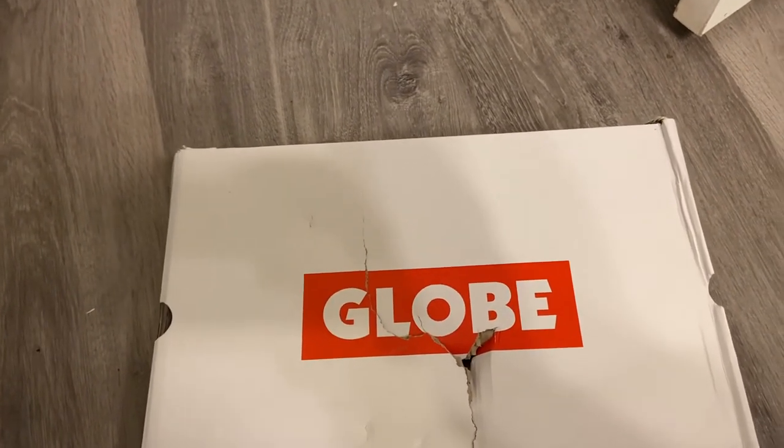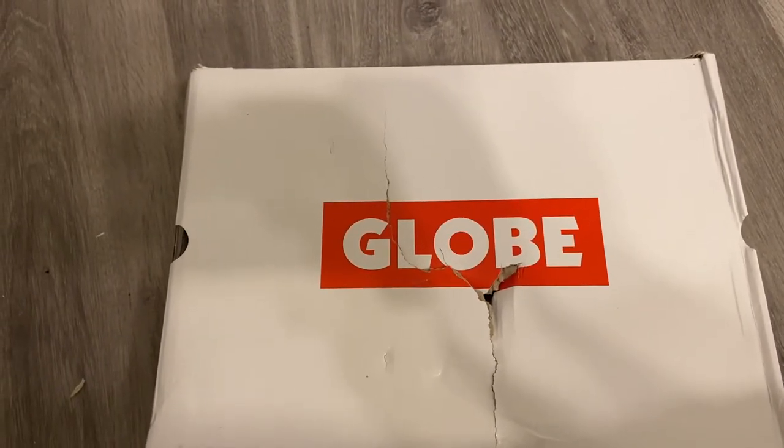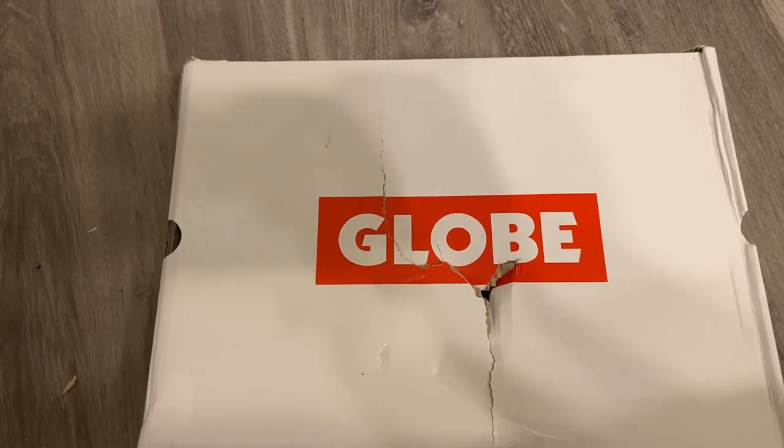They were about $74 altogether — $69.99 with tax came up to about $74. It took about four days to arrive, and here they are.